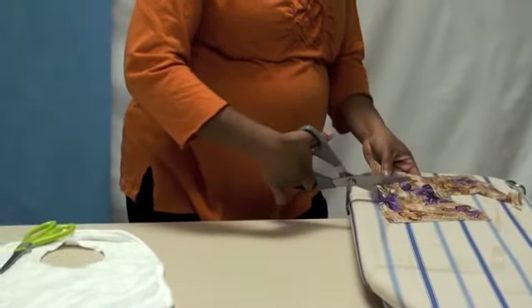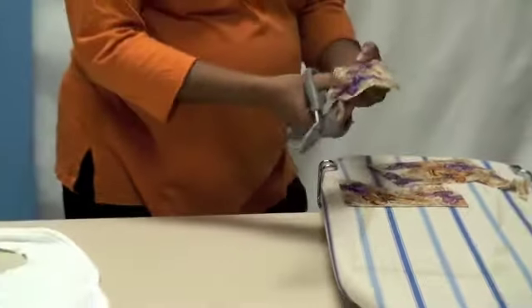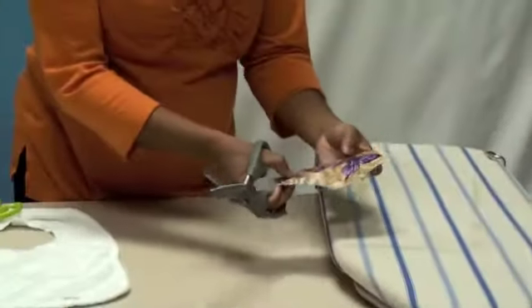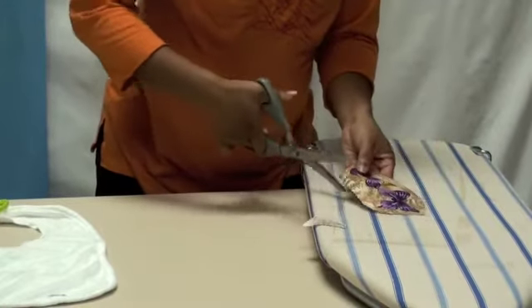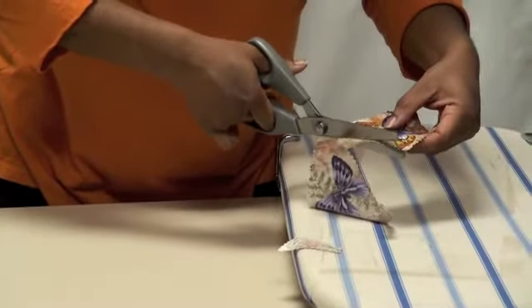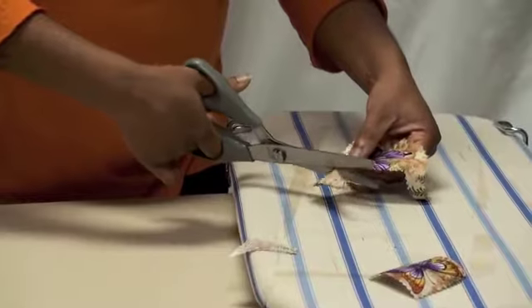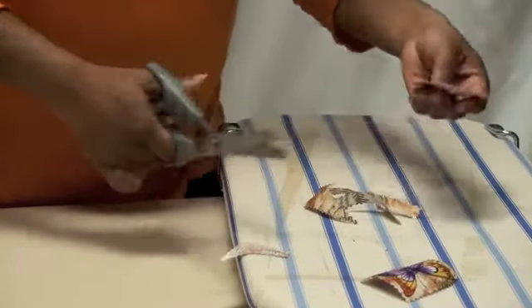Make sure the fabric does go with the heat and bond, because some fabrics aren't necessarily good for projects like this. It's good to test a little sample beforehand to make sure it's adhering. These were the two butterflies I wanted to go with. For this one I'm going to do just a square around an inch. It's a personalized project so you don't have to be perfect with it — just have fun.